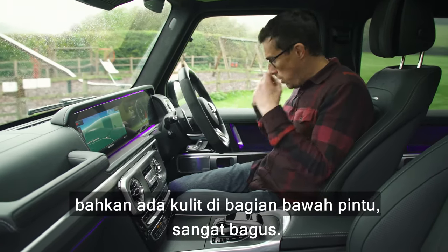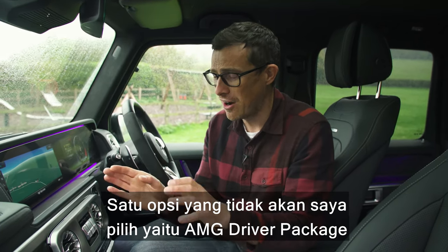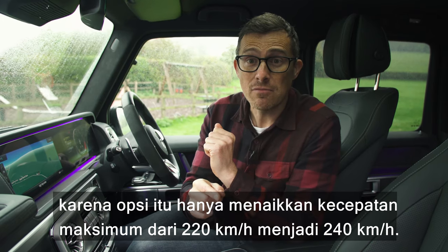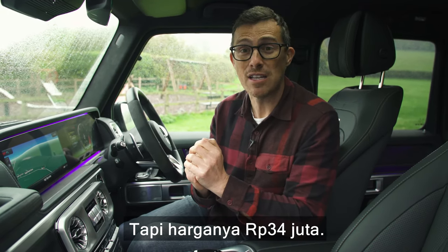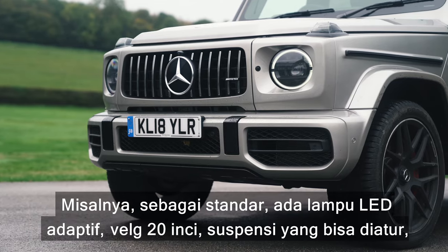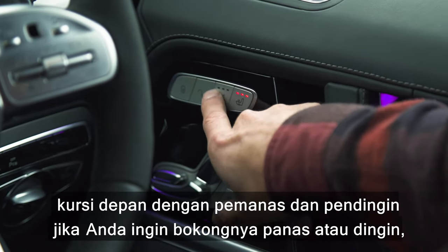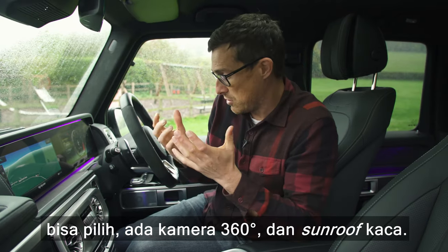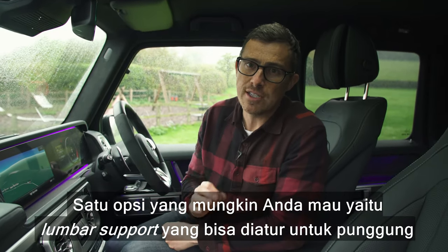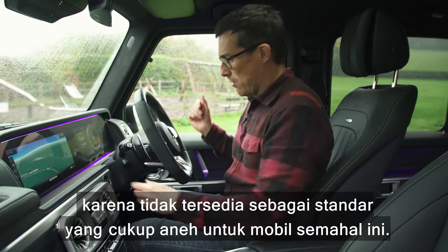That leather upgrade does cost a lot — £5,000. One option I wouldn't spend extra on is the AMG driver's package, which only increases the top speed from 137 mph to 149 mph for £2,000. You don't really need to spend on options though because the car is so well equipped: adaptive LED headlights, 20-inch alloy wheels, adjustable suspension, heated and cooled front seats, a 360-degree camera, and a glass sunroof all come as standard.